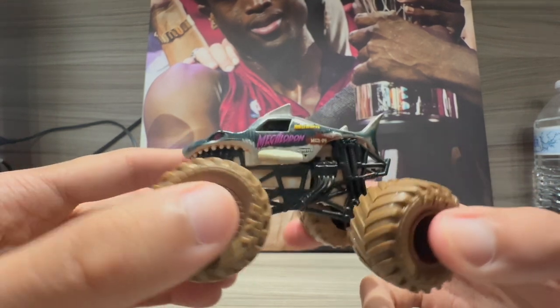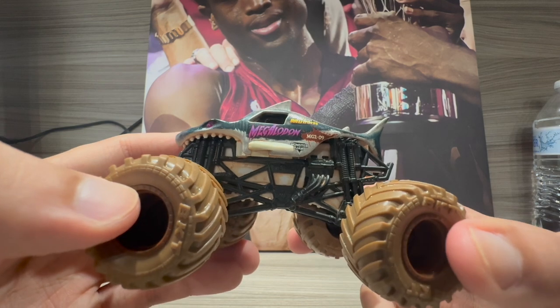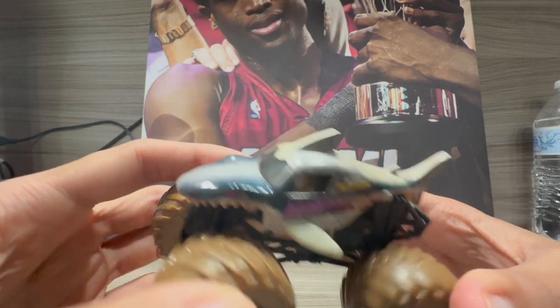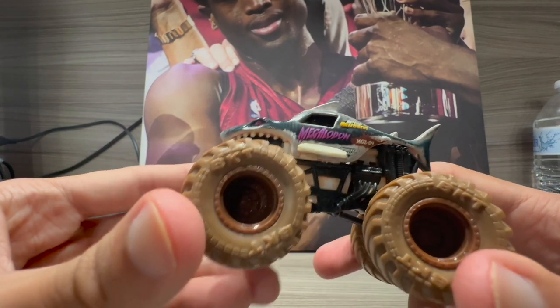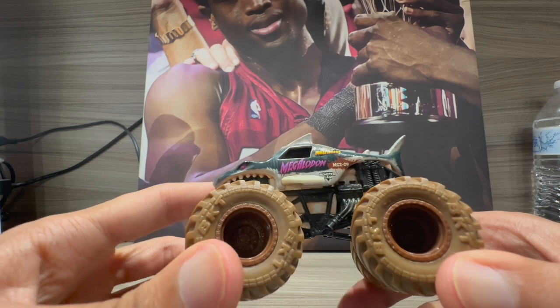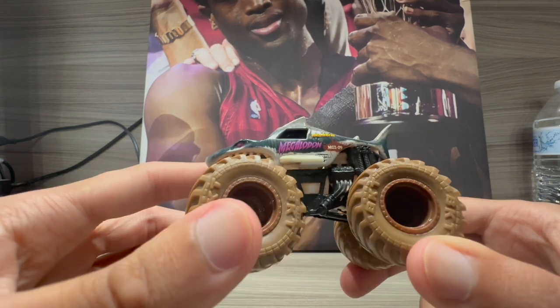I really hope I can get more of the muddy parts off the truck to make it sparkly clean, but that might happen over time. If any of you can help in the comments below, that would be great. Megalodon from the mud series looks great. This is the only one I'm going to buy — I'm not going to get another one.